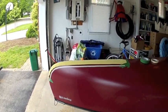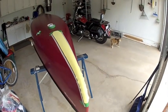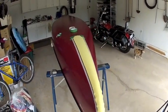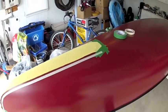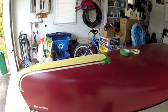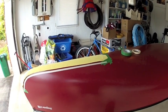Hello YouTube viewers. Today I am in the process of adding Kevlar skid plates to my 16-foot Prospector NovaCraft canoe. As you can see, before I decided to do this video for you, I started the process of actually laying it out on the canoe.